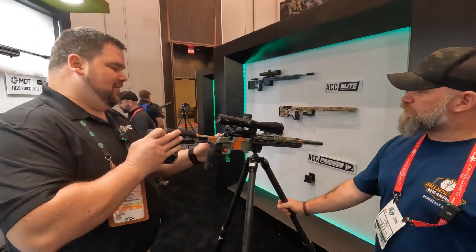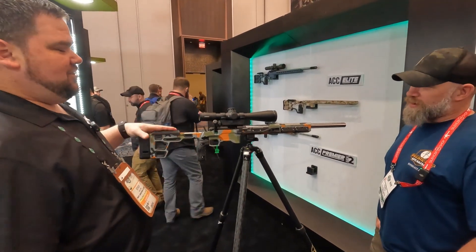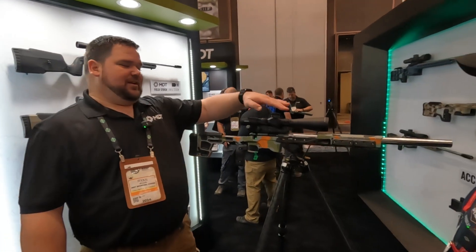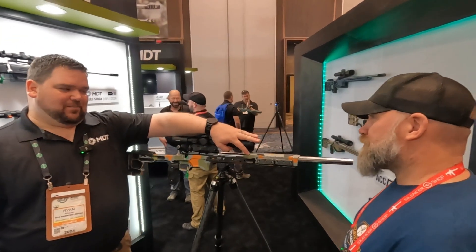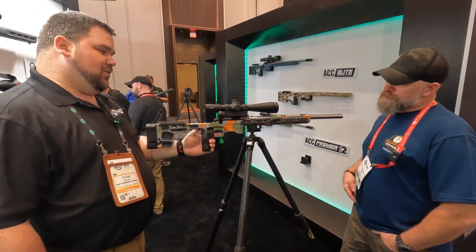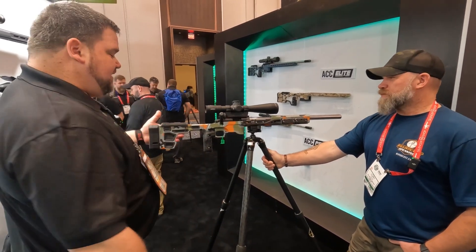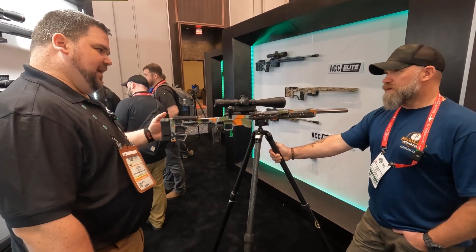Now looking over here, this is the ACC Premier Gen 2. We released the Elite last year or year and a half ago, and we really wanted to update the current Premier. We took the forend off the Elite and put it on here so it's super stiff. We're using the NV bridges and control bridges, same weights, same internal weights. Moving back, we've got an ambi latch which you can replace with an adjustable latch. There are dowel rods inside for .22 shooters — there's a Voodoo in it right now — to give the mag a little more stability. We simplified the buttstock substantially but maintained the same geometry so you can use the same dampeners and weights in the back end.